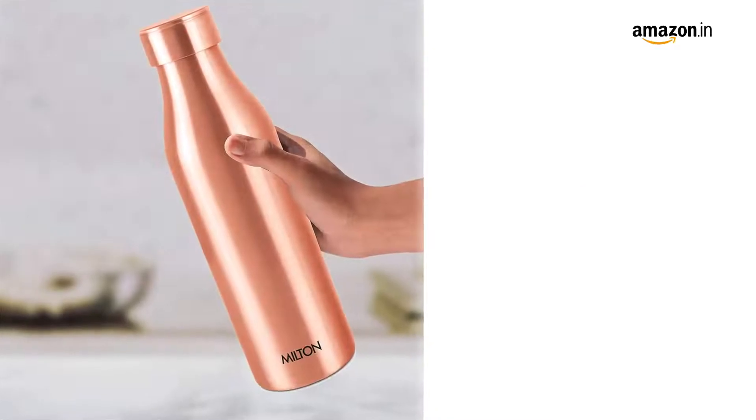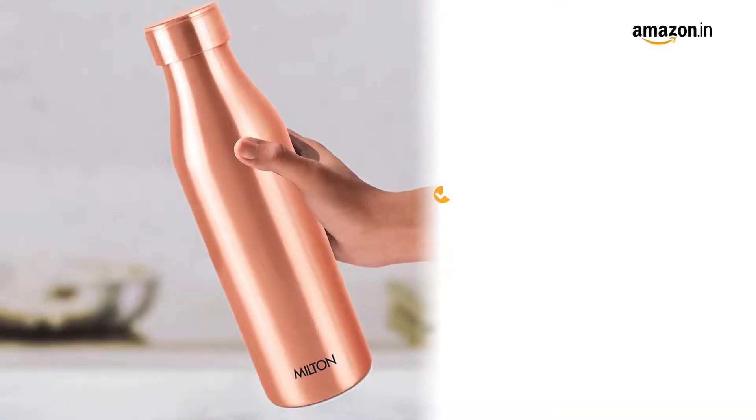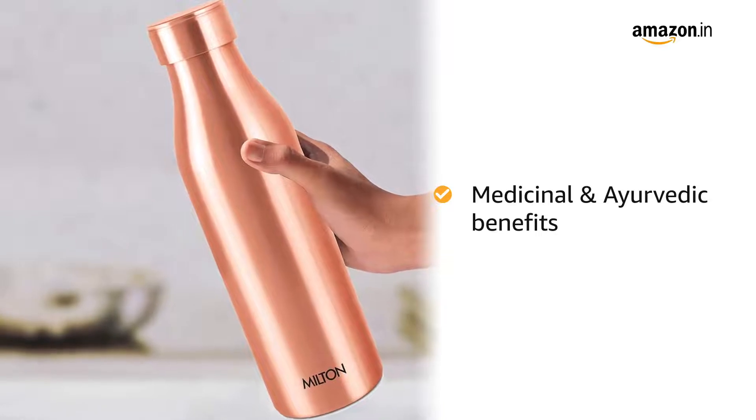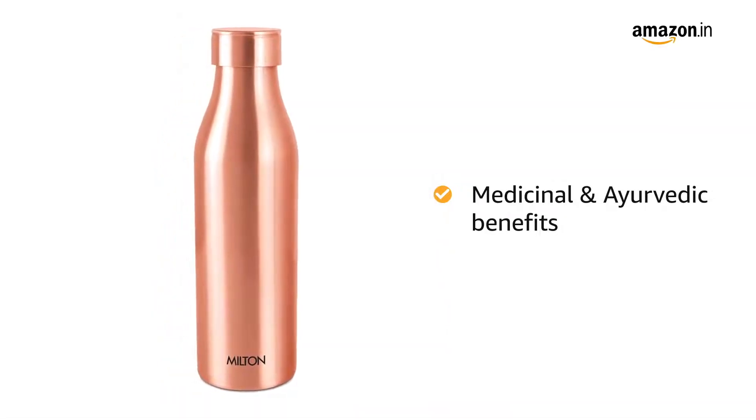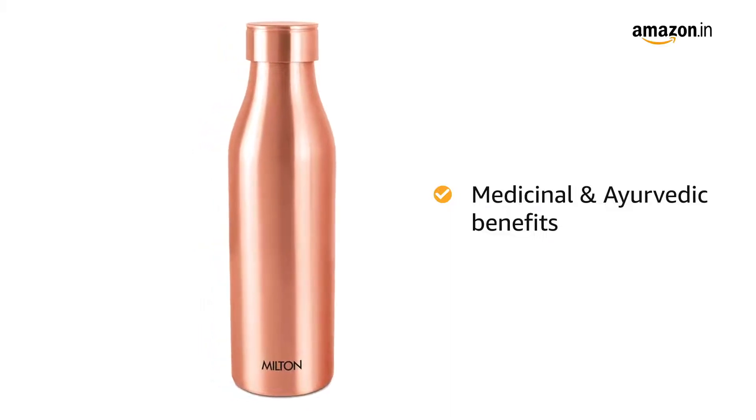Keep water overnight in the copper vessel and it will imbibe all the medicinal and ayurvedic benefits to the water. It has many health benefits as well. Drinking water from a copper water bottle does the job for you.